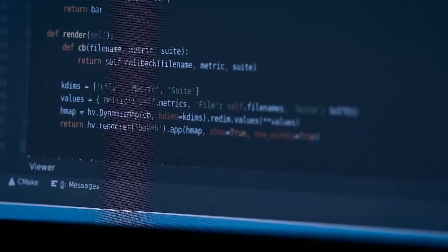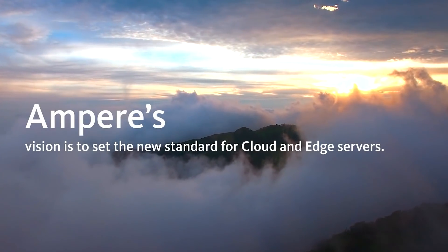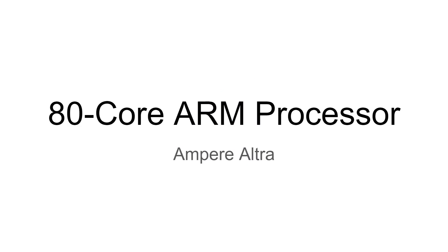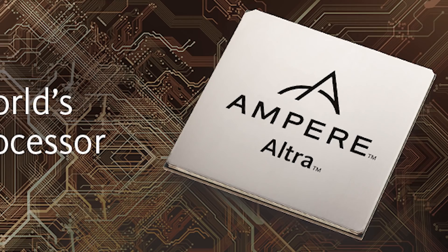Ampere Computing have just announced an 80-core 64-bit ARM-based processor — 80 cores, not 80 threads, but 80 cores. Ampere Computing is a company that specializes in building ARM-based processors for the server market, and they've just released the Ampere Ultra, which is an 80-core ARM processor.